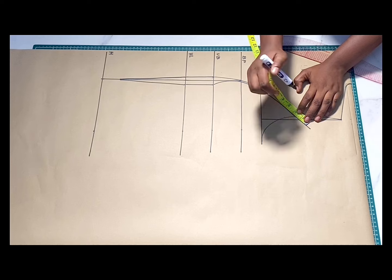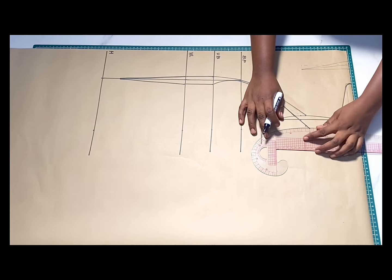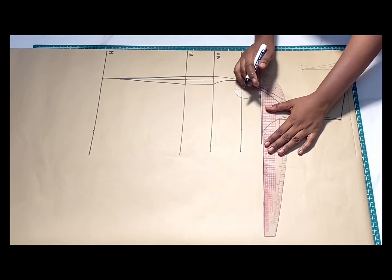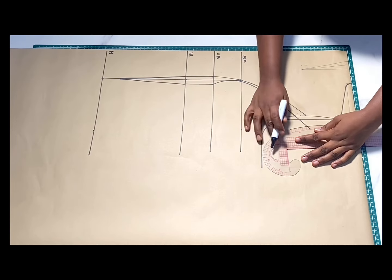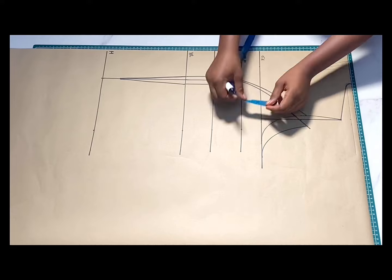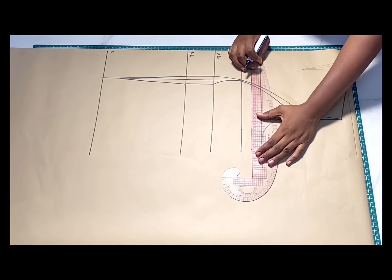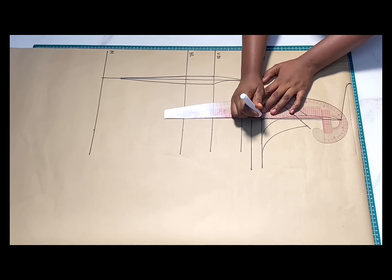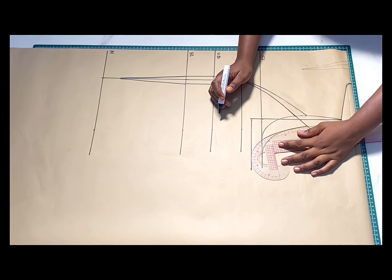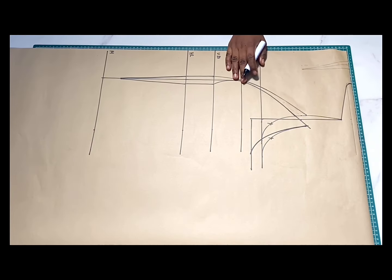Go upwards at this point by one inch to one and a half inches and then draw a new armhole just as you've seen me do here. Another thing — because of the dart we've taken away, it has affected the length of the armhole and made it shorter. So because I've taken away one inch for the dart, I'm going to add one inch to our initial armhole length.